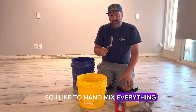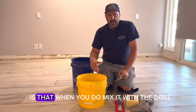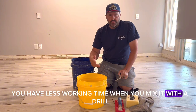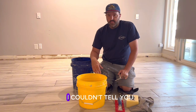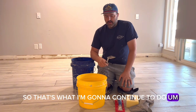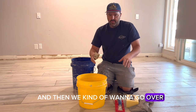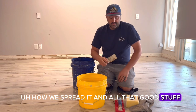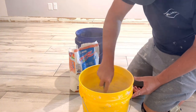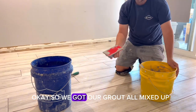I like to hand mix everything. I know some people will say just get a drill, but what I find with a lot of grouts is that when you mix with a drill it's going to react quicker — you have less working time. For whatever reason I couldn't tell you exactly why, but I get better results hand mixing, so that's what I'm going to continue to do. We'll mix up some grout right now and then go over how we spread it.